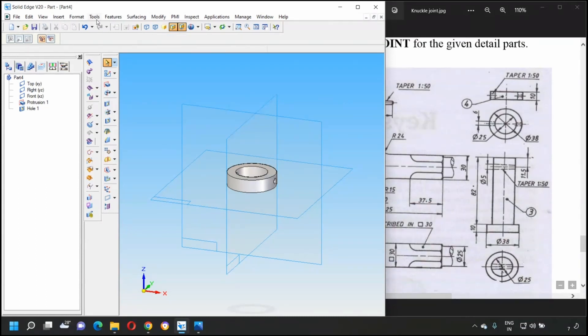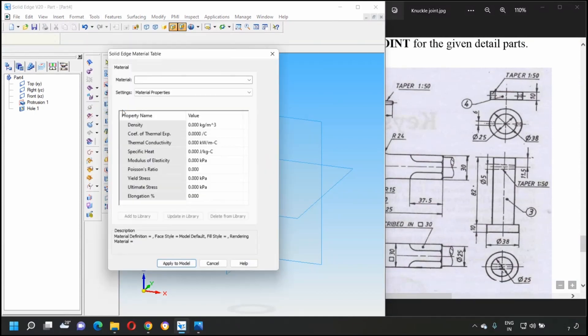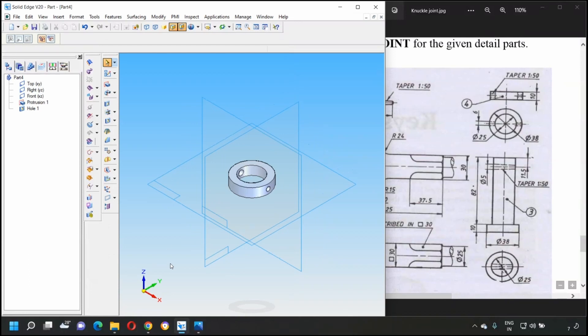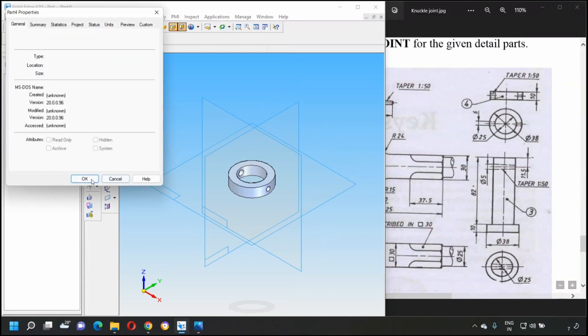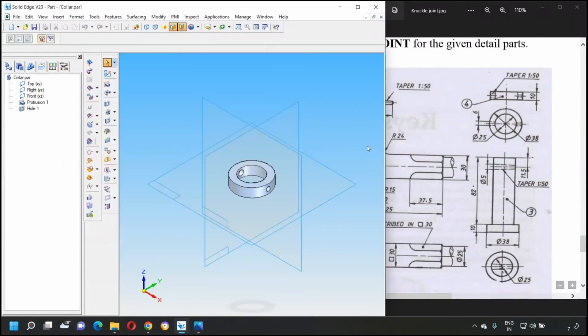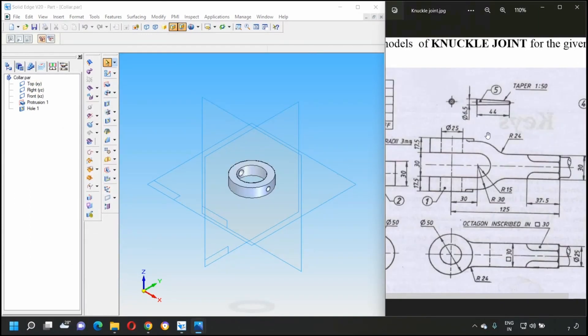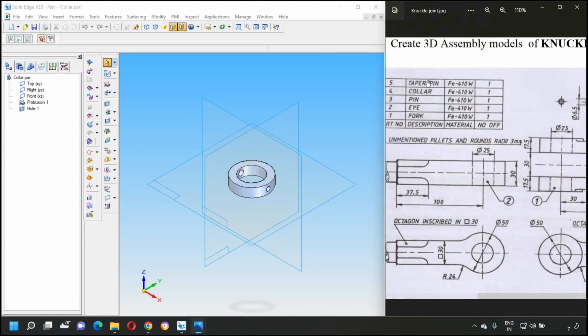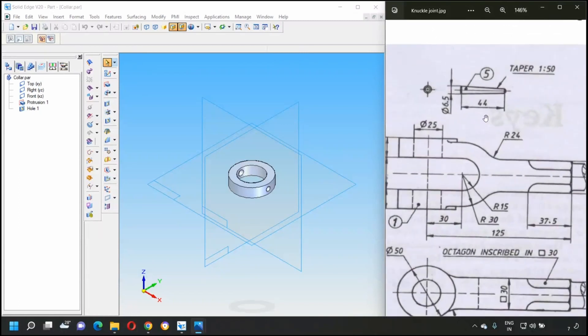Update properties: go to Tools > Material Table, select FE 410 W, apply to model. Save the file as 'collar'. Part number four is now completed.